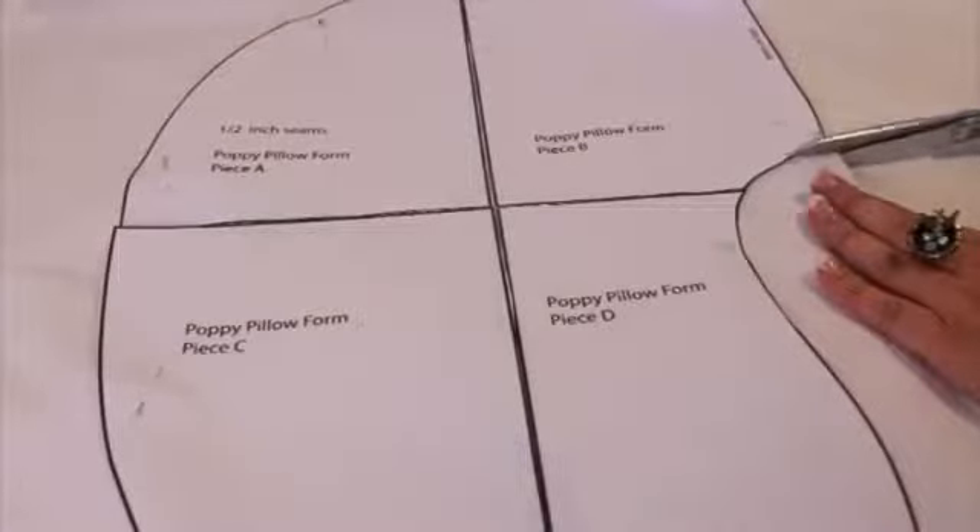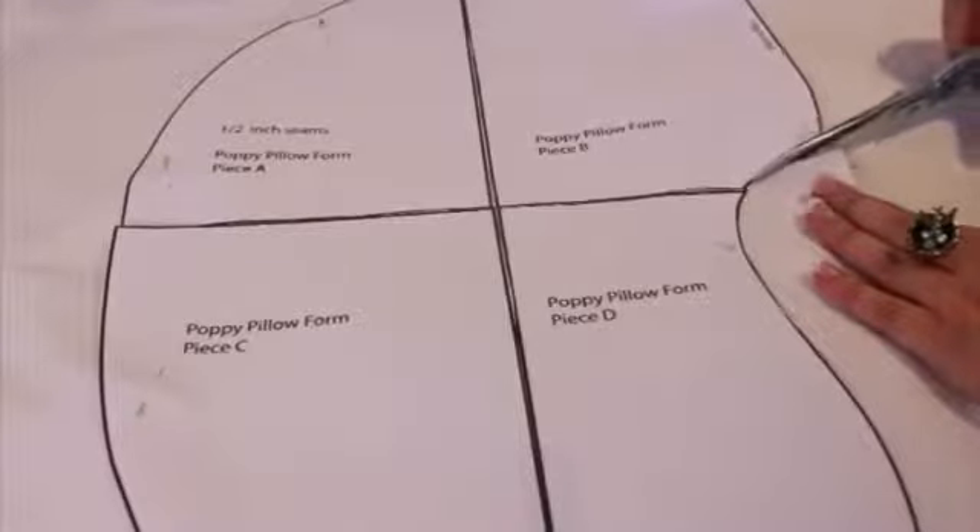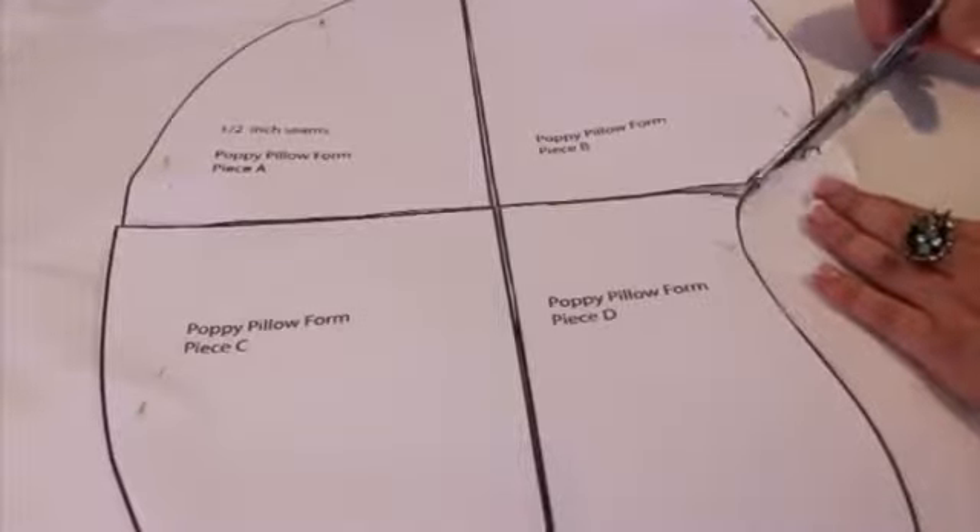Fold the fabric in half and place the straight edge of the pattern on the fold. Pin in place and cut out. Repeat for the back piece.